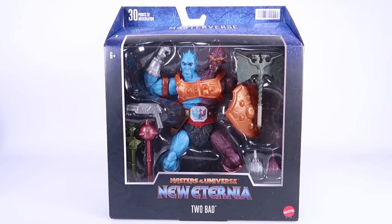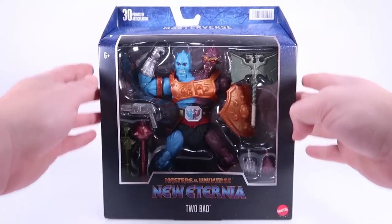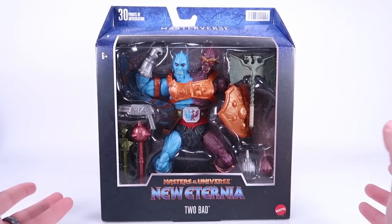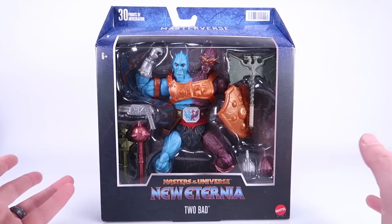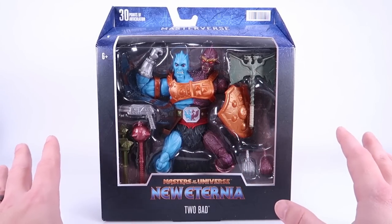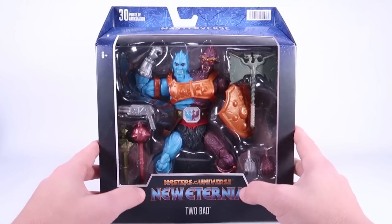Hey guys, I am Pixel Dan and today we are going to be checking out the Masters of the Universe New Eternia Too-Bad, part of the Masterverse series. This is one I've been pretty excited about — you might even remember that I made a video when this one was announced, just because this new design was so awesome but also kind of weird to me at first.